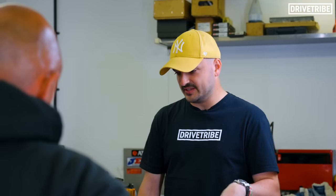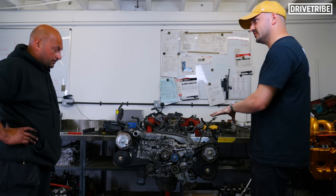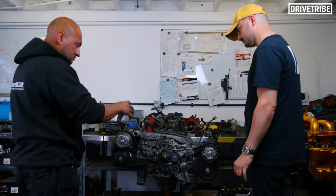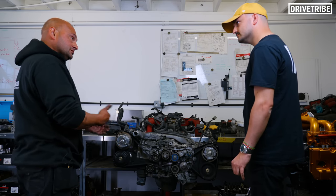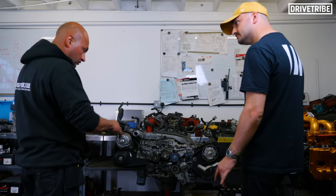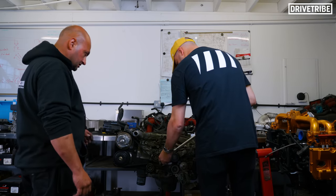We are about halfway through stripping this engine now, but Shah, there was a job you wanted to do before we continue. The next stage is to remove the timing belt. To do that, we always put the engine into time for two reasons: we can check to make sure it was working okay to begin with and that there were no problems we need to be aware of, and secondly it puts the engine into a safe position where we can continue to work with all areas of the engine with no risk of damaging components against each other.